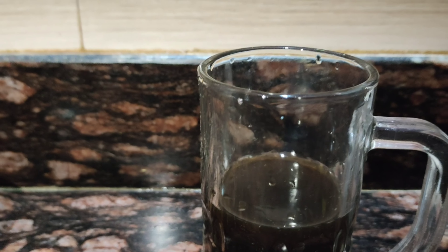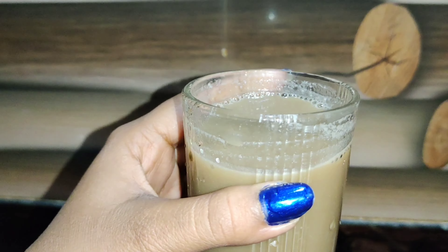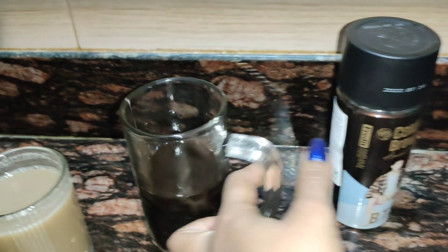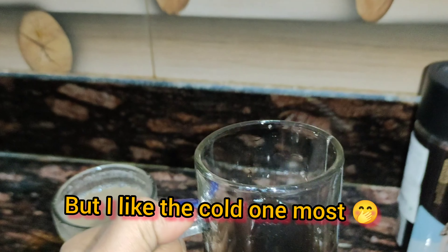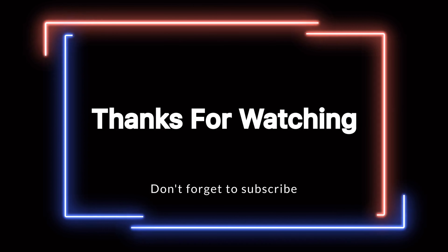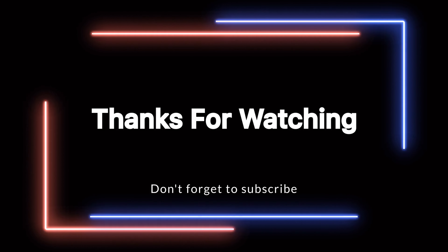So guys this is ready now. I tasted both — this is the milk-and-sugar one, and this is the normal cold coffee. Both taste so good. The plain cold one has a bitter taste but I like it because I like to drink black coffee. Okay, for now bye bye, thanks for watching!